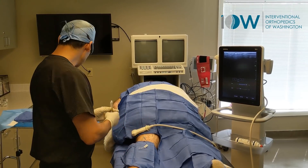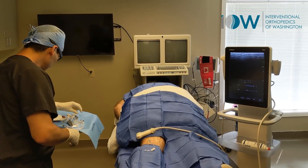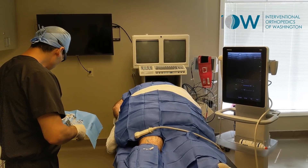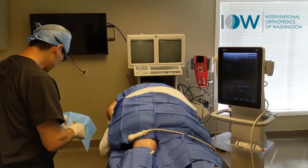Got some fluid here that we're gonna toss out and follow with a little treatment into the capsule.